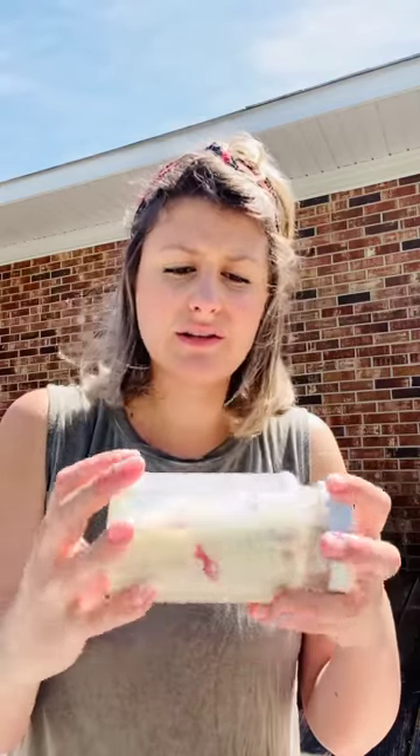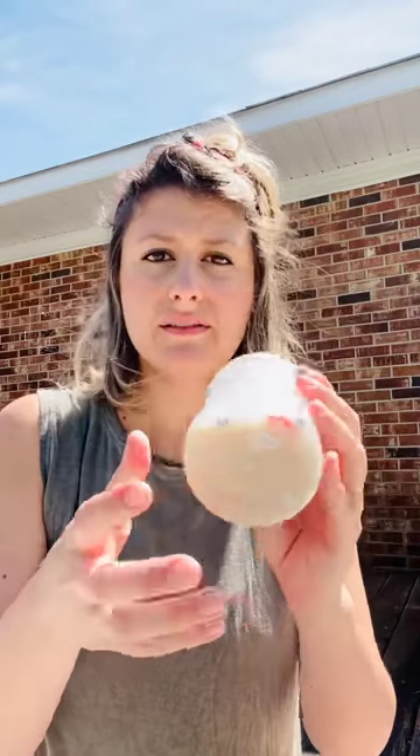If you want, you can hot glue the lid closed so it can't come off. And then they can just take turns going through and finding each of the objects, and if you've got multiple children, going through and finding each of the objects.